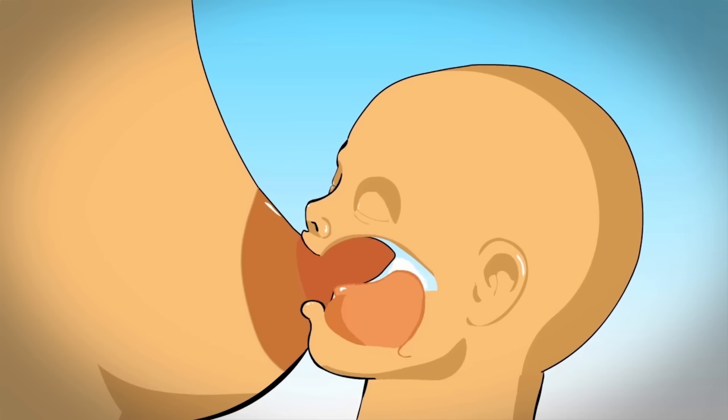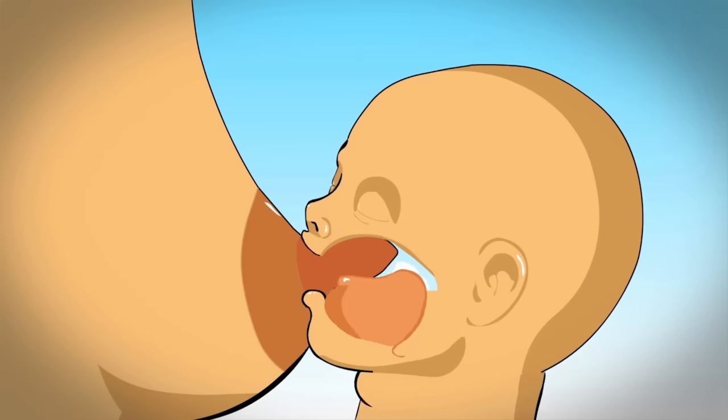Notice the baby does all the work with the lower jaw and tongue. This is why he needs a big mouthful of breast and to be suckling on the areola below the nipple.